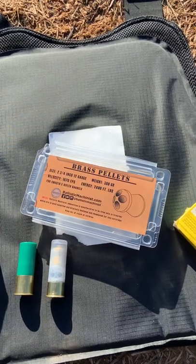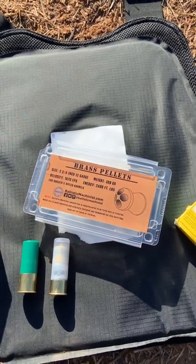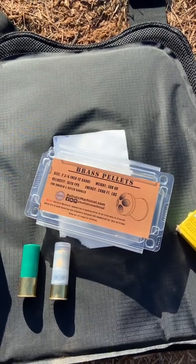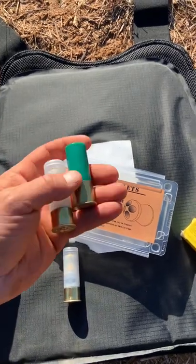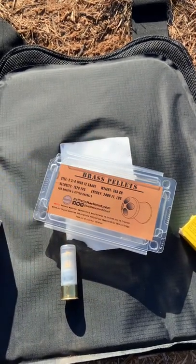Down at the range today with some brass pellet slugs from Ballistic Machinist. These are 388 grains traveling at 1670 feet per second. We're going to be shooting them at some body armor as well as shooting a traditional slug to see the difference. This should be awesome.